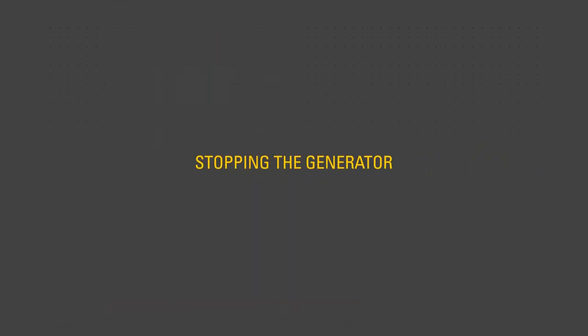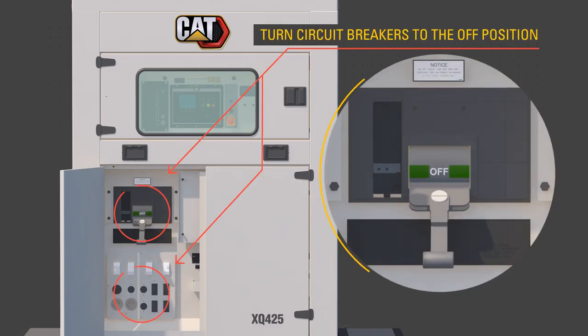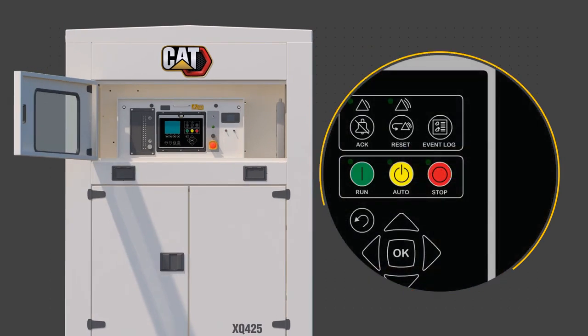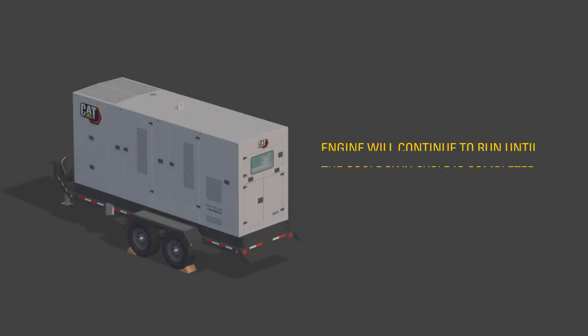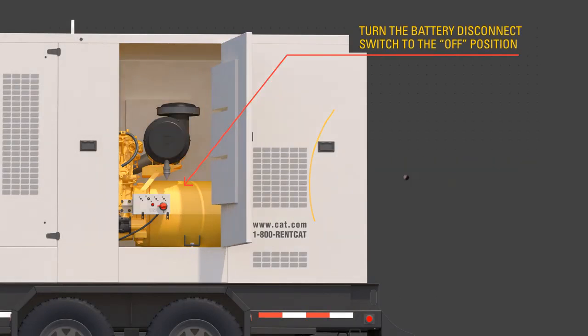To stop the generator, turn the output circuit breakers to the off position. Press the stop button on the control panel. Allow the engine to complete the cool down cycle without load. DEF fluid will circulate and then purge the system of fluid during shutdown. After the engine has stopped running and the DEF purge light is no longer illuminated, turn the battery disconnect switch to the off position.